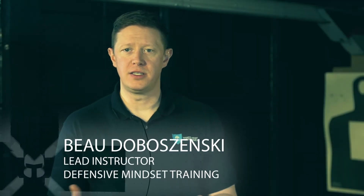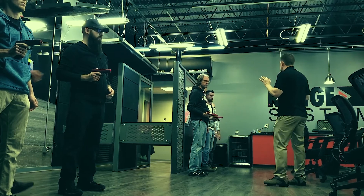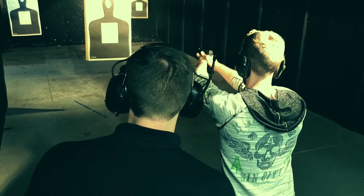How do you hold a handgun? This is the first and possibly the most important part of learning how to shoot. However, if you ask 10 different instructors this question, you may get 10 different answers.